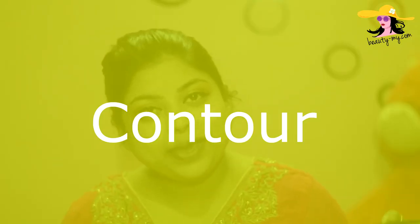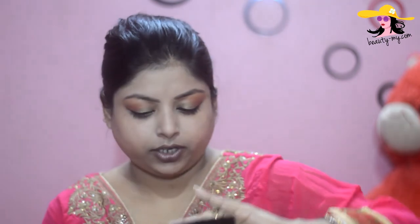Now I am all done with my eye makeup and I would be coming back to my face makeup — highlight, blush, and contour. As you can see, I have a round face, so for shaping it up a little bit I would be using Savannah Colors eyeshadow which has a beautiful brown shade great for contouring. Then for my blush, I would be using this Absolute eyeshadow which has a beautiful peach color.